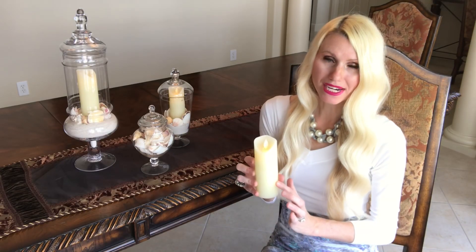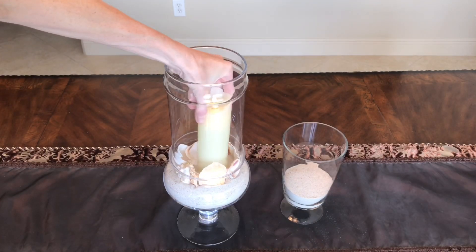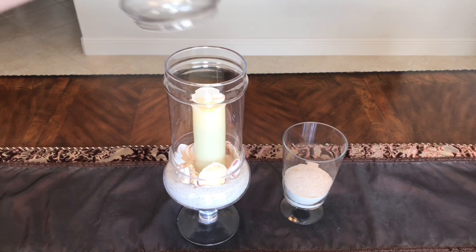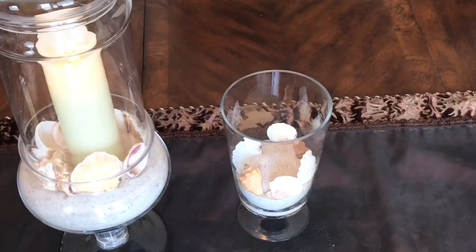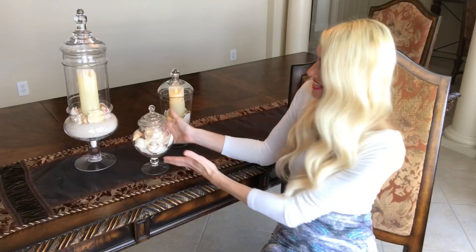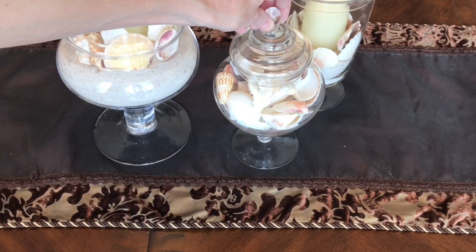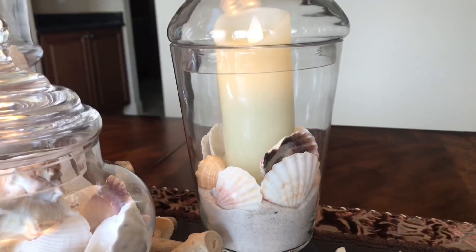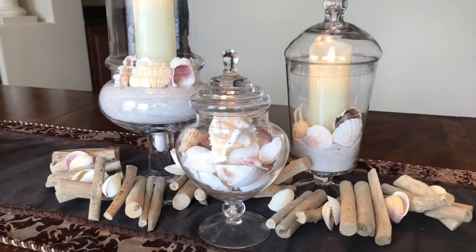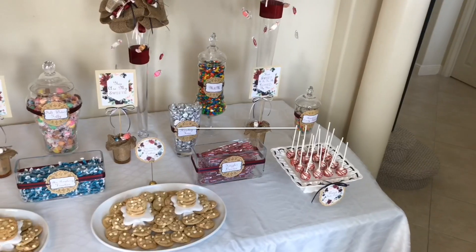I got these battery-operated candles online on Amazon, flipped them on, and placed them right inside the center of the shells in my jar. I repeated the process with the shells and candle in my medium-sized jar as well. For the smaller jar, I skipped the sand and just filled it to the brim with shells and put the lid back on. Wouldn't these jars be great on a foyer table or on a mantle? I love the way they bring in that summery beachy vibe.